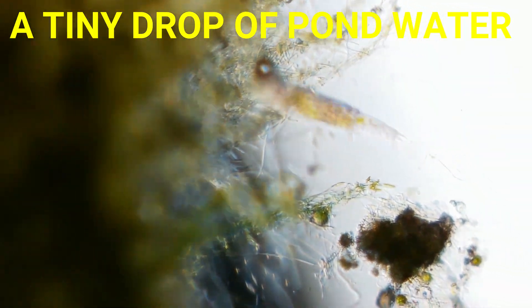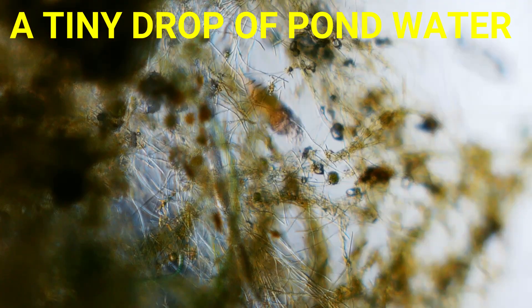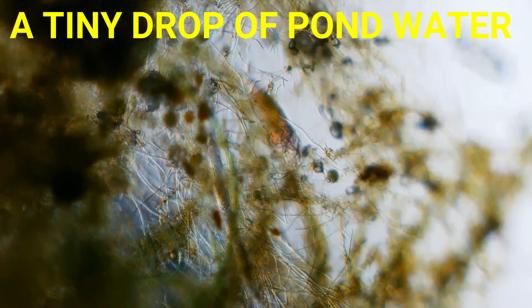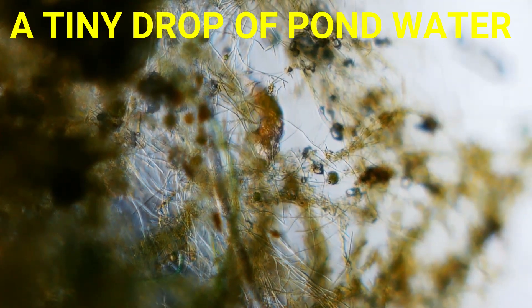That's it for today's video. The purchasing link for this microscope you can find in the video description. I hope you will like this video — share it with your friends and don't forget to subscribe.